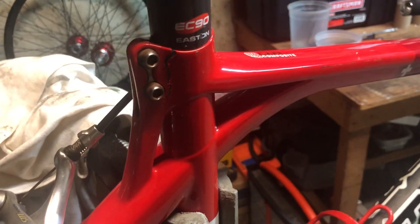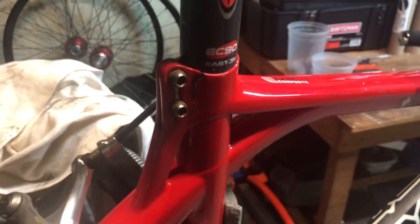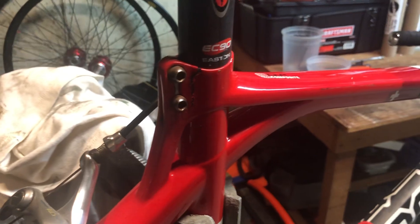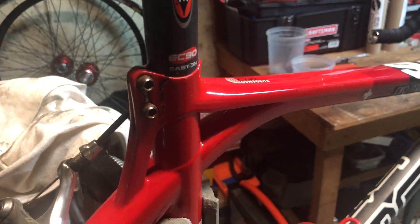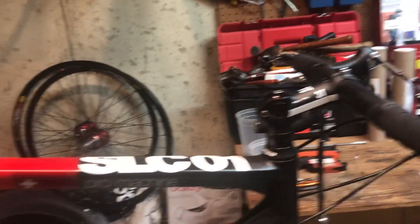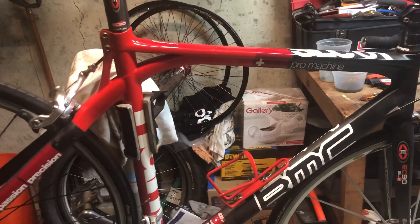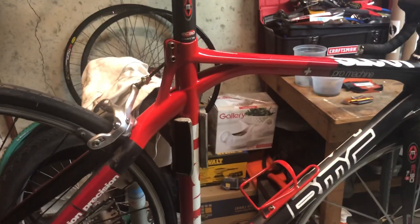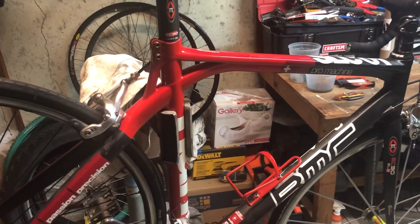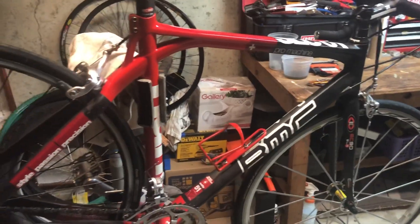BMC was very, very good. They understood that this was a little bit of a design challenge and the usability wasn't great, so they actually replaced the frame for me. And you can see that based on this stem position, this frame was a little bit small for me, so I was actually able to update to a little bigger size and it fit me much nicer. I used that for another seven or eight years and eventually just sold that a couple years ago.